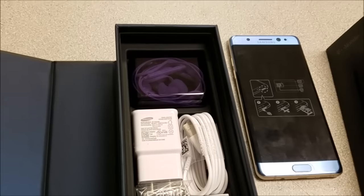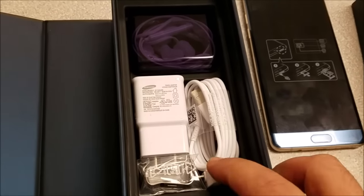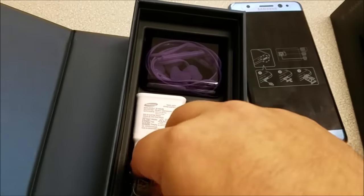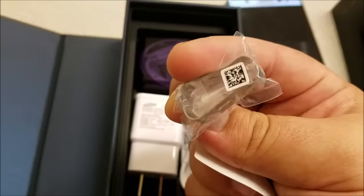It's a pretty beefy size phone but very lightweight — you'd be amazed at how this doesn't feel like anything in your hand. Very similar to the Note 5. I can't wait to get my hands on one.